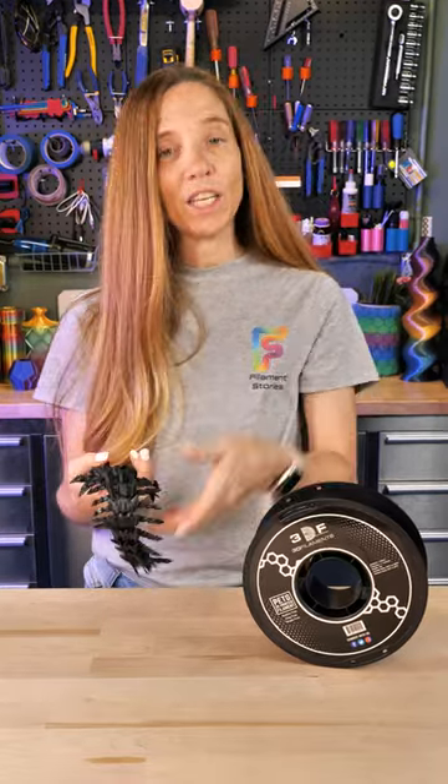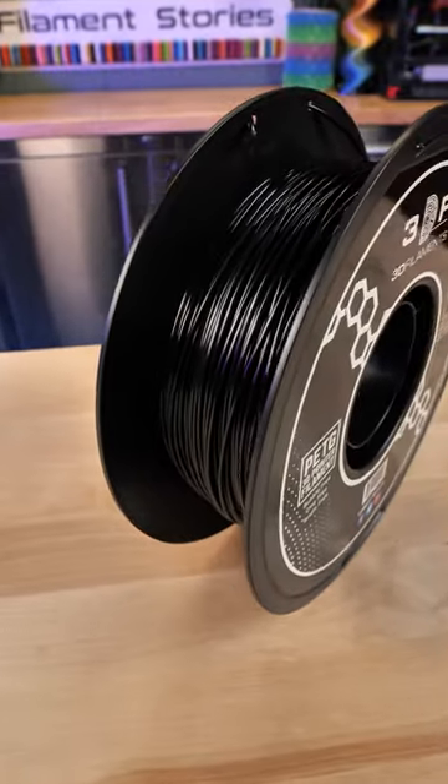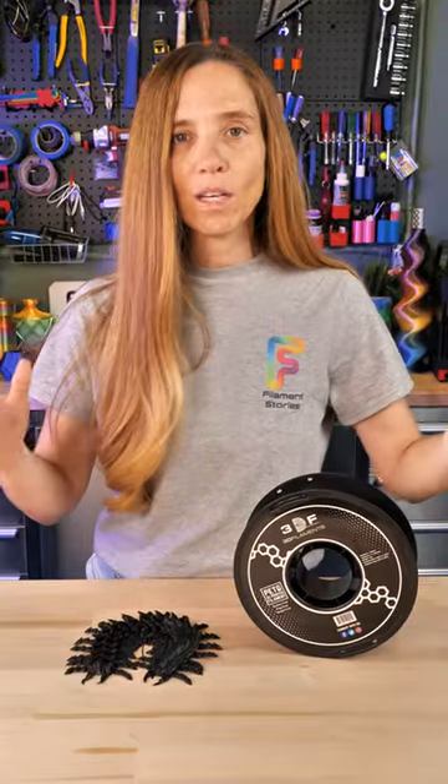I printed it in PETG — this black PETG from 3DF Filaments. If you're looking for an economical PETG, they sent this to me, but you can get it on Amazon or 3DF Filaments, and I actually like it a lot.